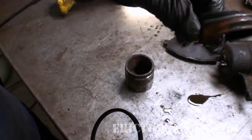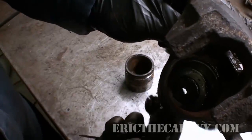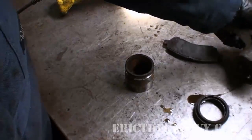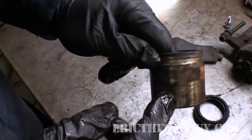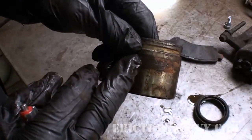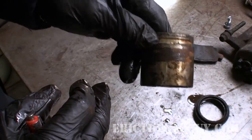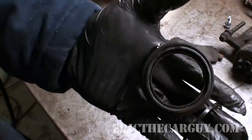This square cut seal is pretty much the heart and soul of the caliper — the dust boot just keeps out dirt, gunk, and gook. You can see that brake fluid comes through that hole, enters the caliper, and pushes against the piston. If this piston is all rusted and pitted up, it's not likely that you'll be able to get it to a point where it's actually going to seal again, and that's the big problem.